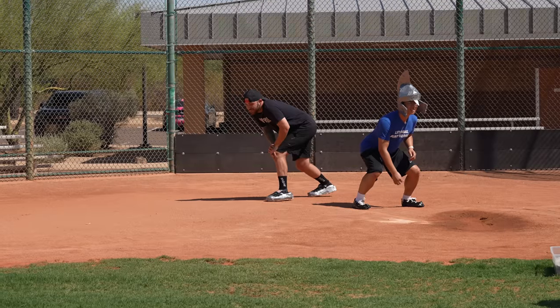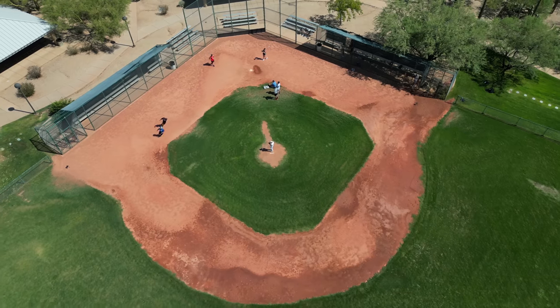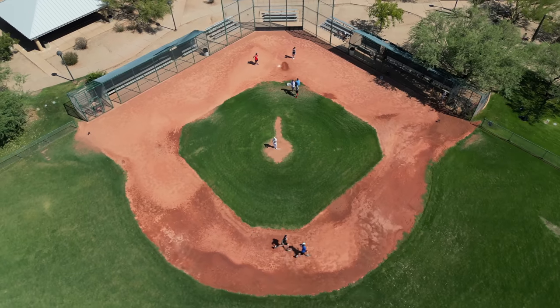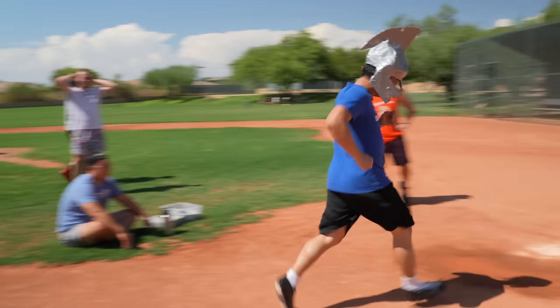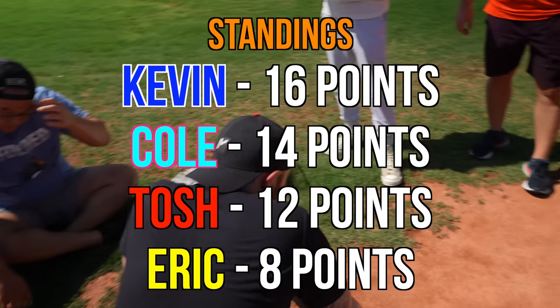Three, two, one, go! Oh, Kevin! He's got the burners on. Tackle him! There we have it. Kev first. Nice work. Cole second. Tosh third. Eric fourth. Time to hit. Next competition, we got hitting — three swings, and then the judges are going to see how we do.